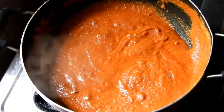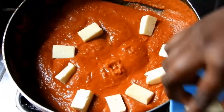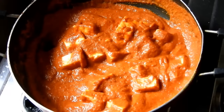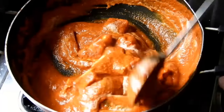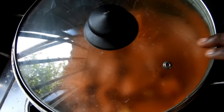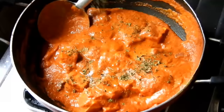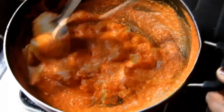This is a very famous paneer recipe. Mix in the paneer well. You can also use fresh cream. It is very colorful and flavorful. It is made with kastori and butter.